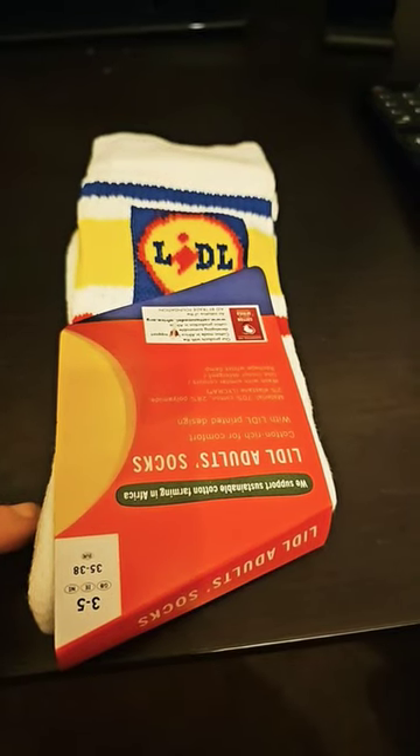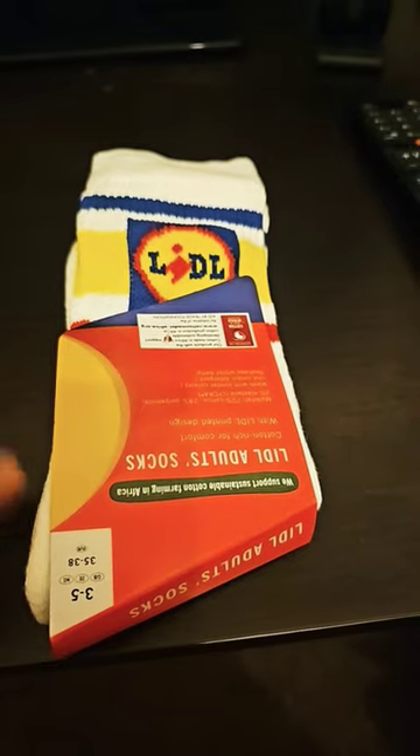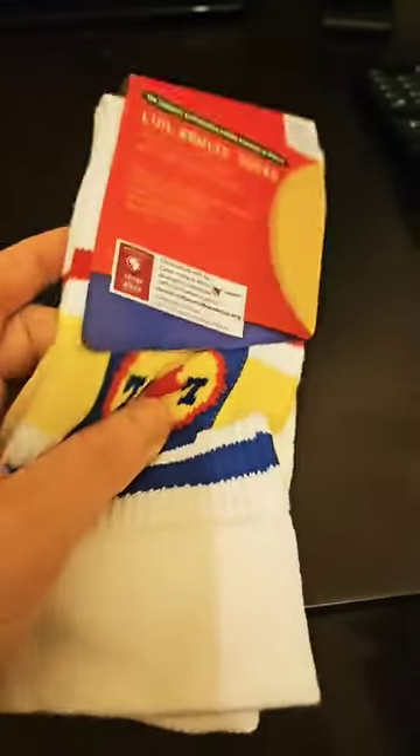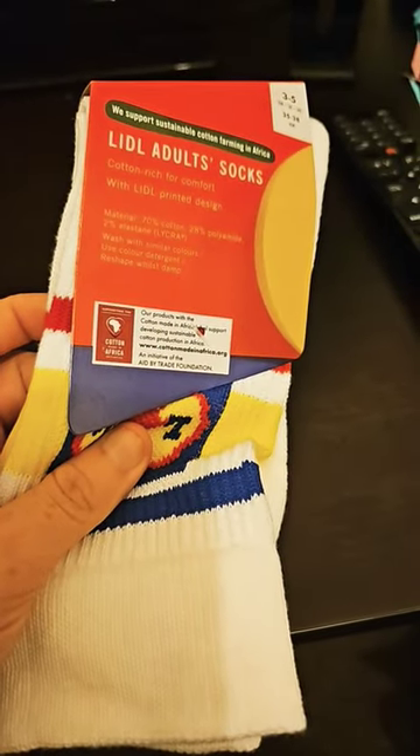So today we got some Lidl socks. These are size 3 to 5 — they're adults, clearly. These were on sale; they were a pound and then reduced.